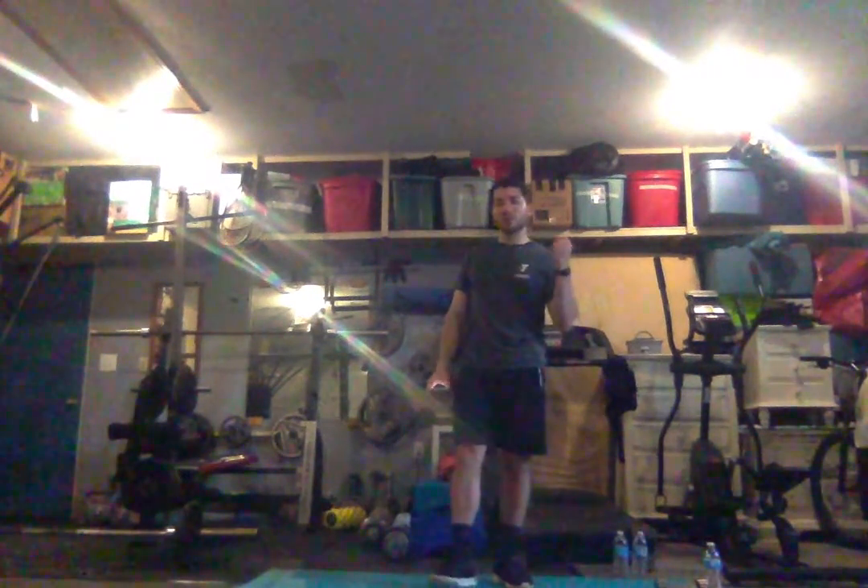Hey guys, for today's fitness fundamentals we're going to go through a workout that's going to help stretch our muscles, get them nice and loose, then work a little bit on some strengthening for our entire body, and also work to improve our heart's health and endurance.